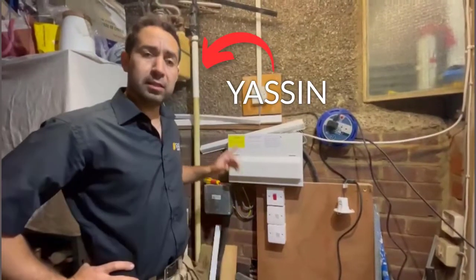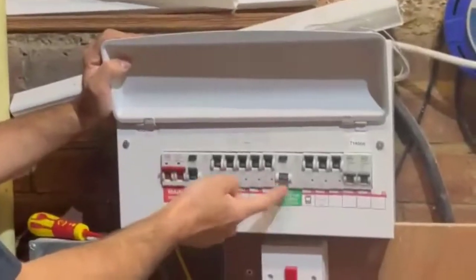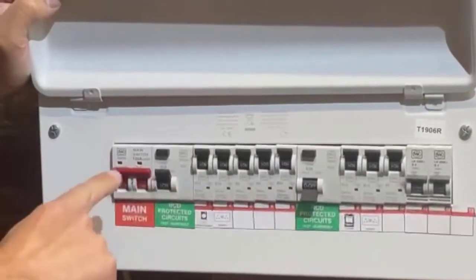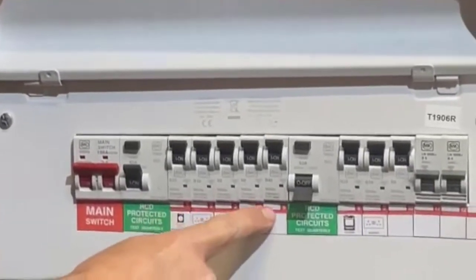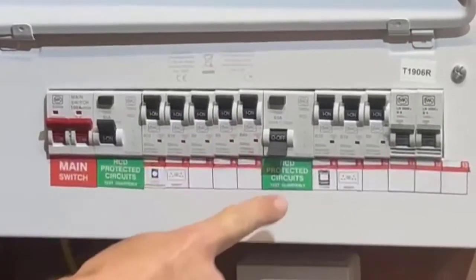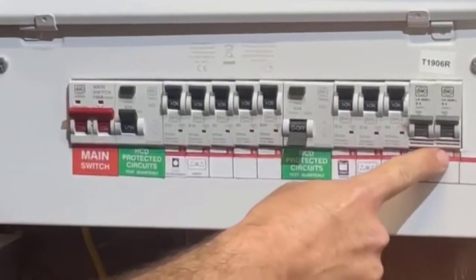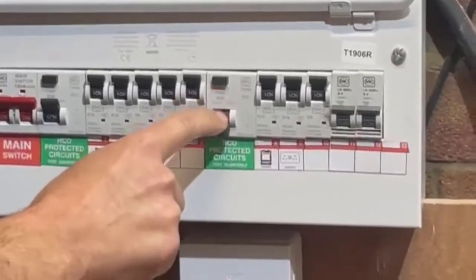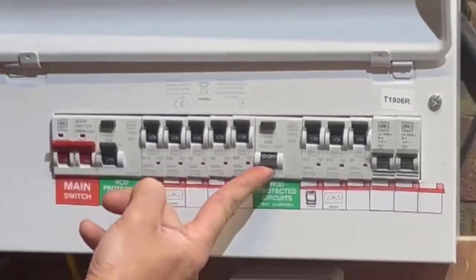Hi guys, it's Yasin. In this video today I'll be showing you how to reset an RCD. This is the main switch, we've got an RCD here which controls these circuit breakers, and we've got another RCD which controls these circuit breakers. As you can see, this RCD is off at the moment, and if we try to reset it,